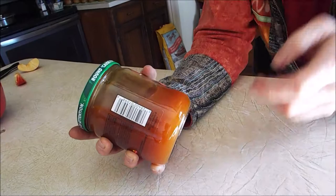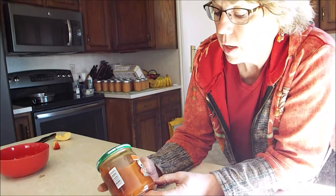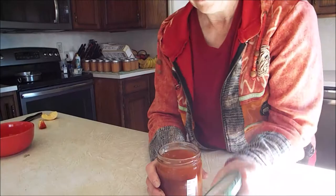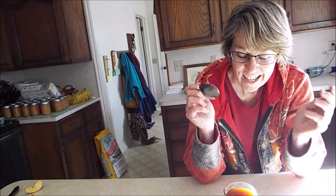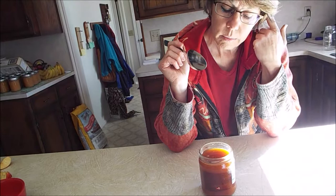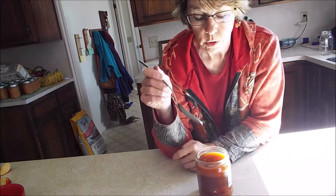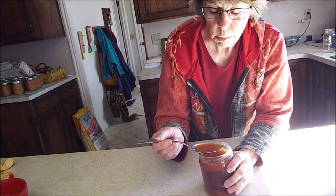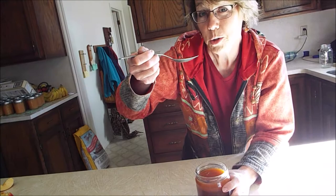These came from orange rose hips. I used this Tostitos jar because it just needed to seal — I didn't need to pressure it or anything. That's actually really yummy. It's supposed to be for cold season in the fall. Rose hips are available in the fall, so you make this rose hip syrup. It's got a lot of sugar in it, but it's supposed to help keep colds away. I like it — it's yummy.